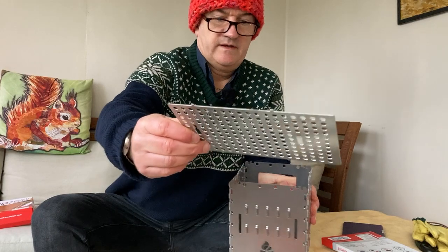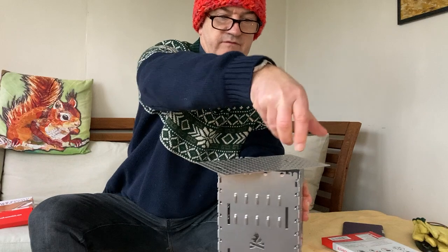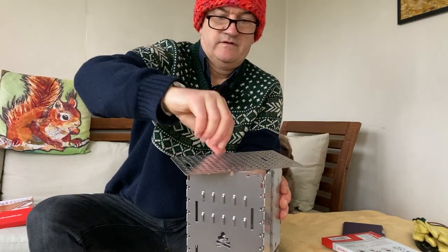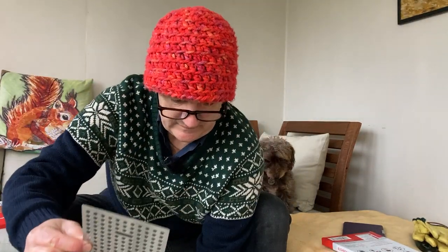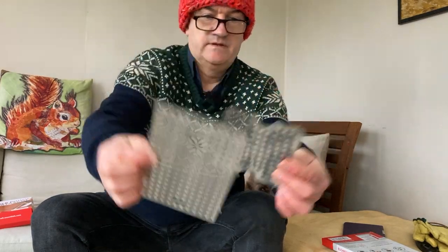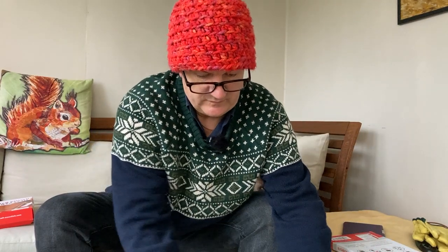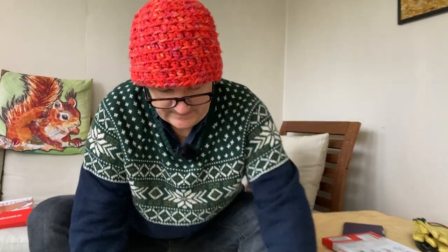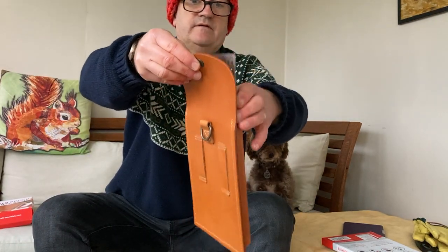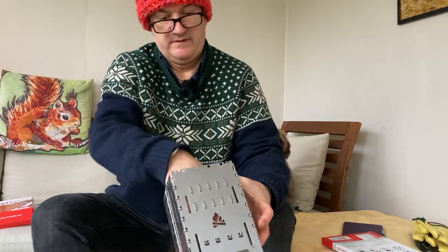And then this one is bigger — for maybe a bigger steak, or if you're cooking a pepper or an onion, a couple of sausages. So this is a bit bigger than your standard top plate. Not quite twice the size. These are stainless, so they're heavier. And the idea of getting the leather pouches is that these go in there along with the stove.